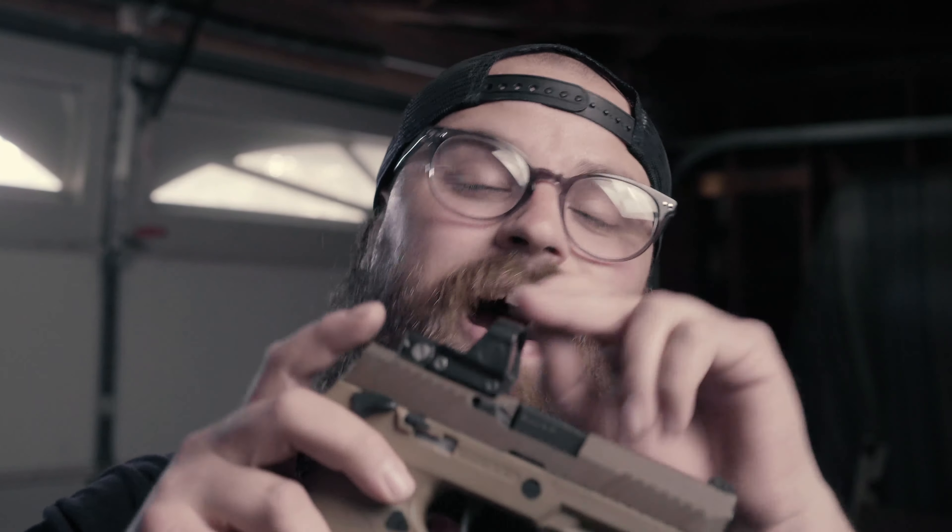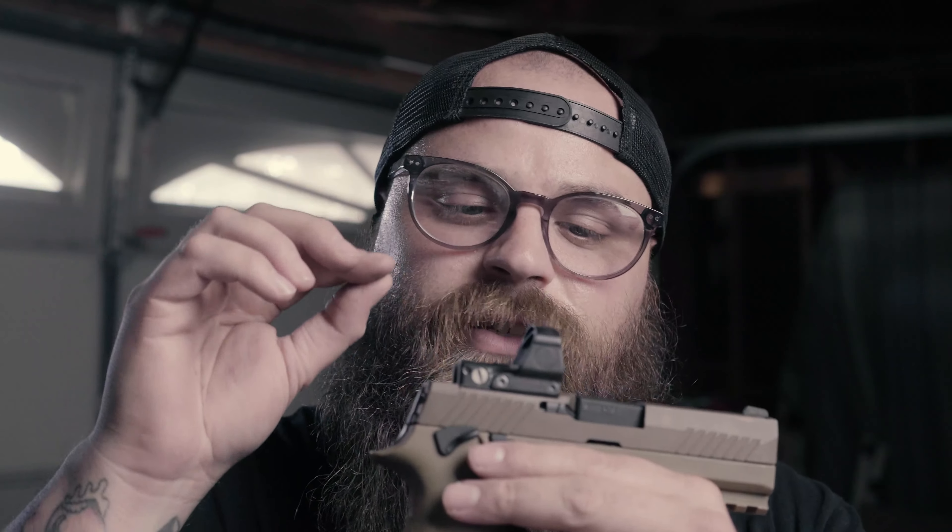Also, because it's already cut for an optic — which is pretty rad — I had a Delta Point Pro sitting around. Previously I had a G45 and everyone knows I hated the MOS system because you have to mount it to a plate and then mount it to the slide. It's stupid — it sits super tall. With the SIG, it is direct mount for the Delta Point Pro.